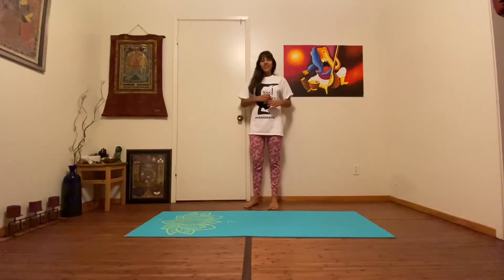Hi everyone! Welcome back to Yogi On Sight's Animal Yoga series. Today we're going to be learning the Firefly Pose.